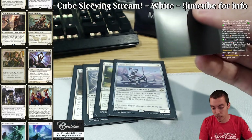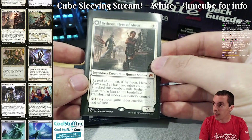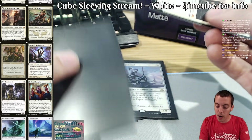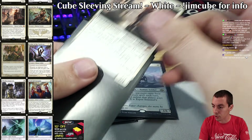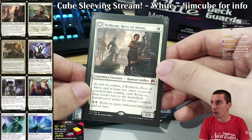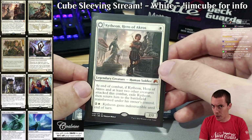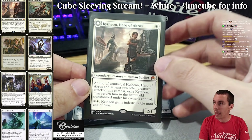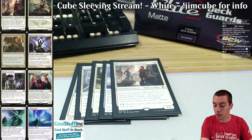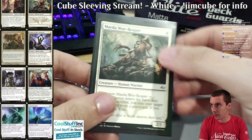Kytheon — another human Savannah Lions. Kytheon is also a planeswalker, which is kind of cool. It's the kind of card that never really had a home in constructed, but it's a very reasonable card — just a Savannah Lions with a lot of upside. Cube ends up being a really cool place for cards like that, where they've never found a place elsewhere.